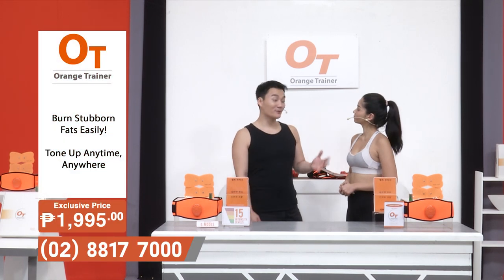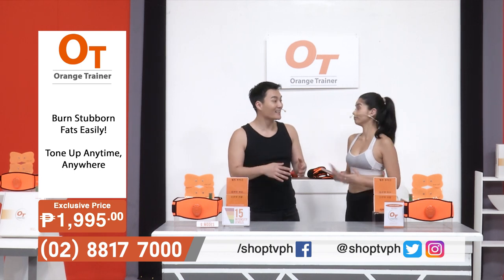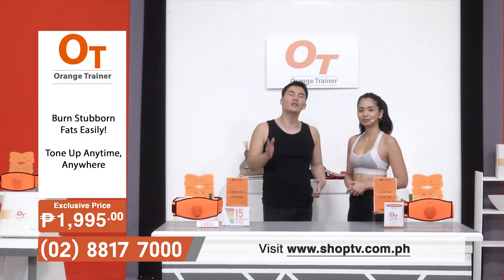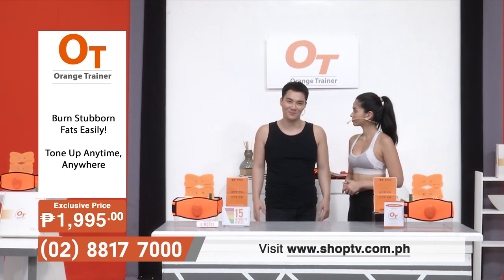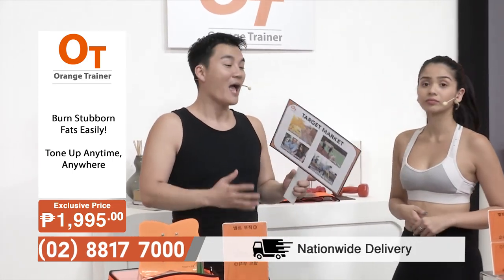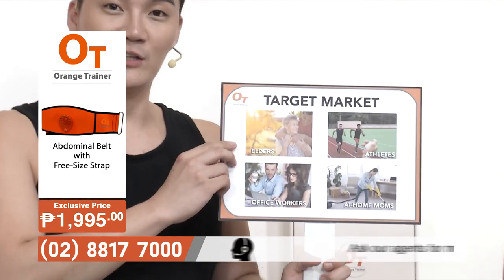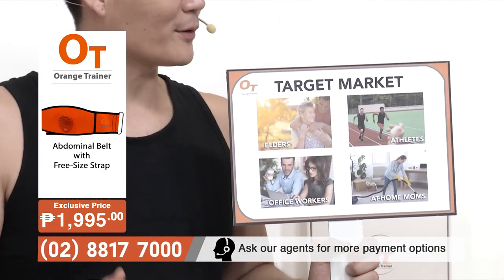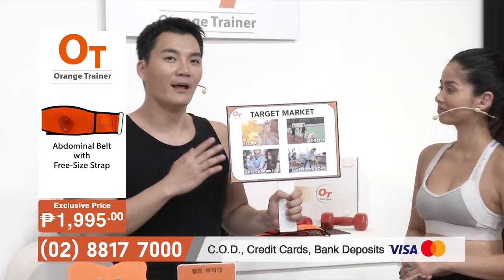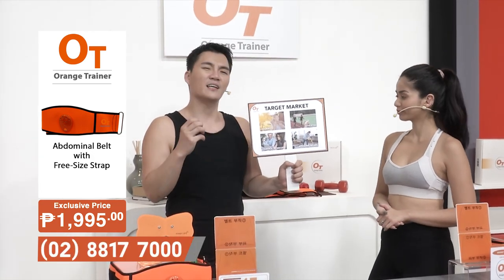The Orange Trainer is perfect for everybody watching Shop TV right now because it can cater to a wide range of different people and provide a slew of different benefits. Let's start with the elders. With elders, what do they struggle with the most? Muscle cramps, all those tight knots that they experience.